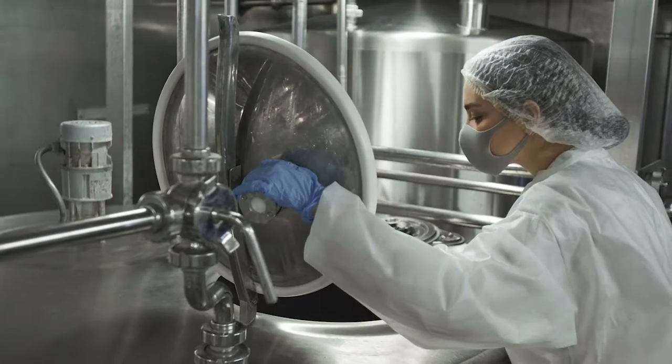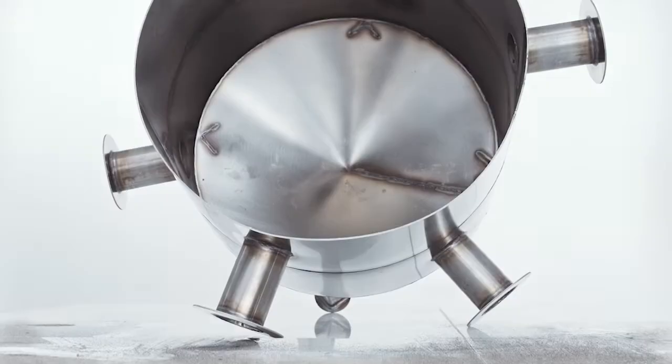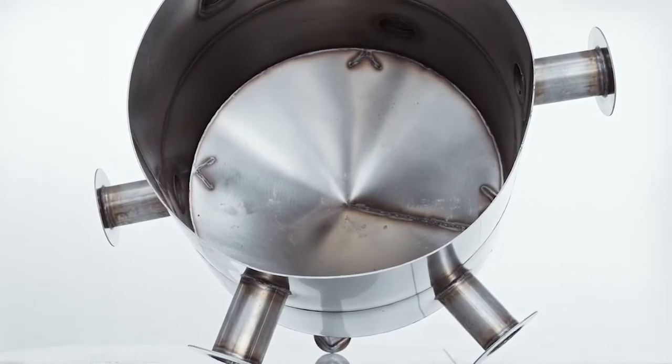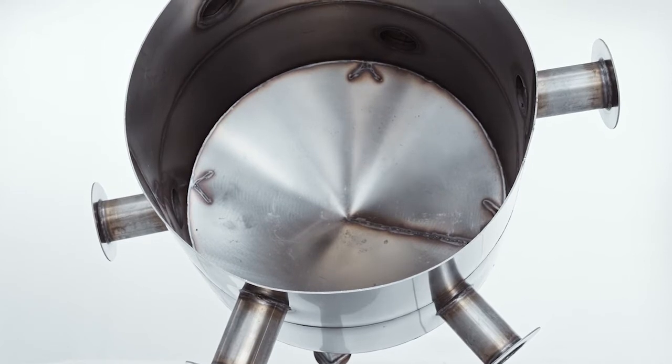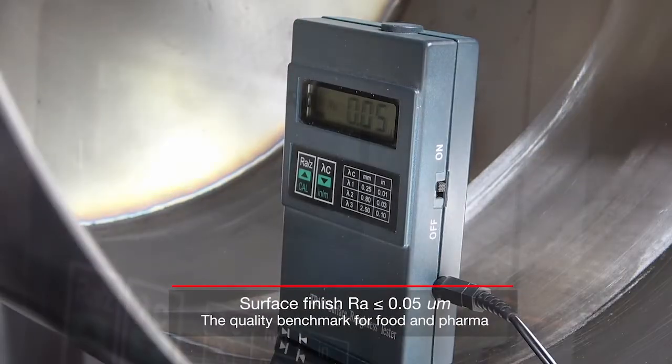As a manufacturer of food and pharmaceutical equipment, your customers trust you to deliver tanks and vessels that meet the industry's strict sanitary regulations and corrosion resistance requirements. Achieving that demands precise grinding processes to take surfaces down to the appropriate roughness.